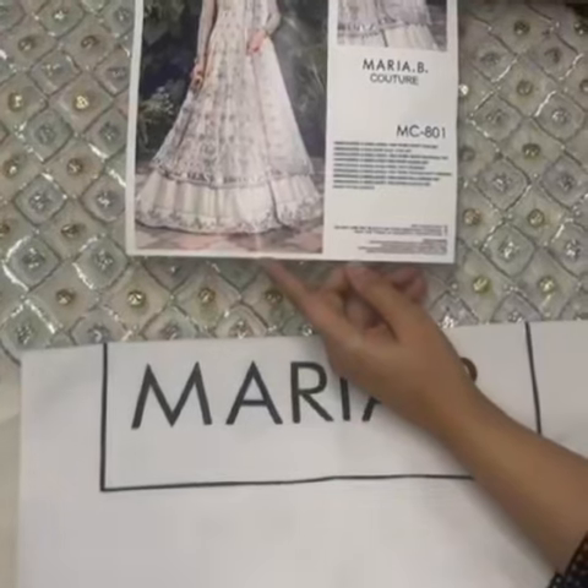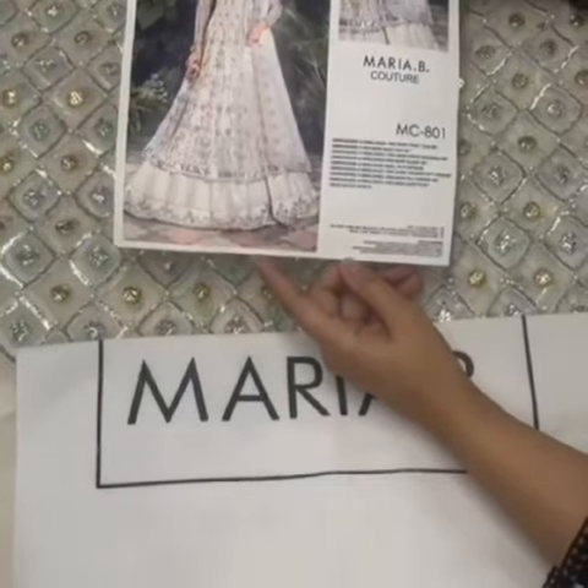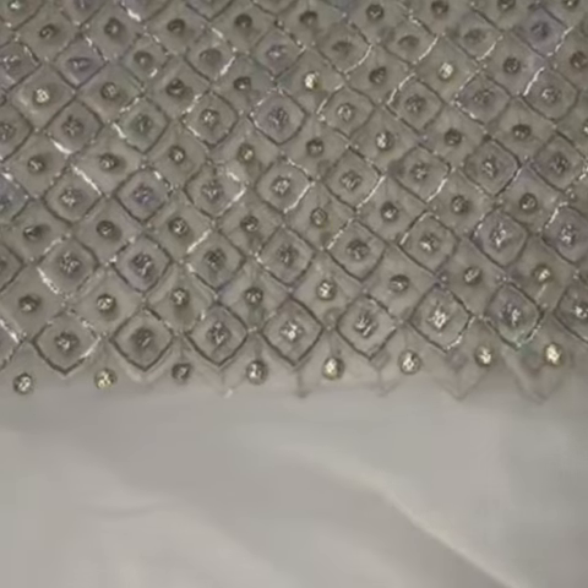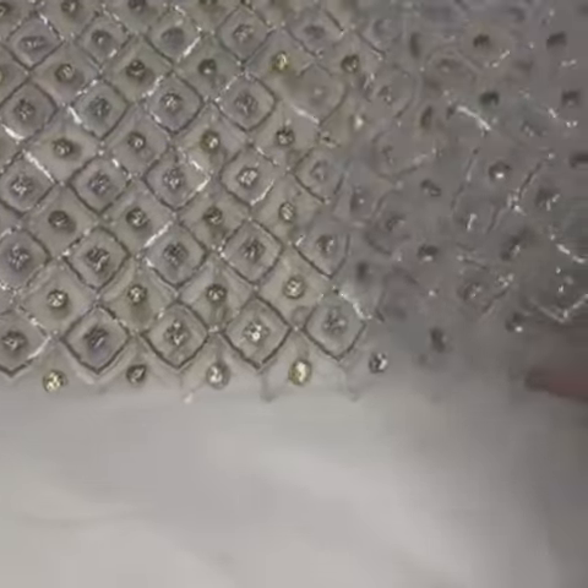Hi, Assalamualaikum, Mariya B. Gutoor ka design up search here. Marisa net paste body fabric, heavy sequins, with bunny work and tilla, hand embellished with pearls.